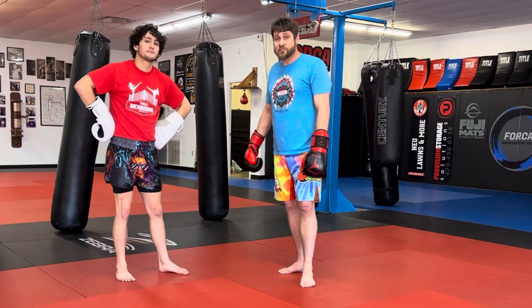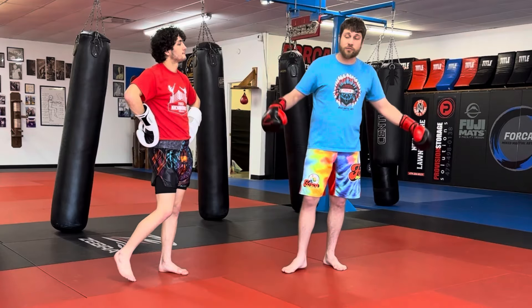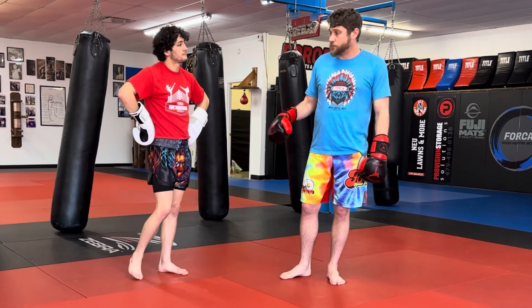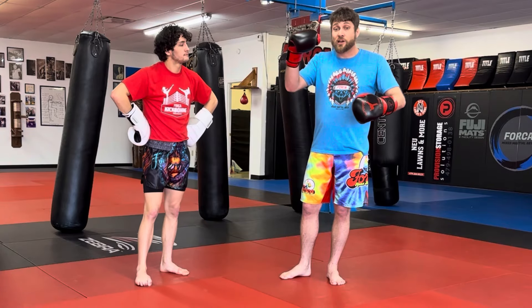So Superfoot boxing combos — that's just some of them. We've got some more of them on the channel, videos with Cora and I. But if you've never tuned into the fact that Bill Wallace is an amazing boxer, go watch him box.